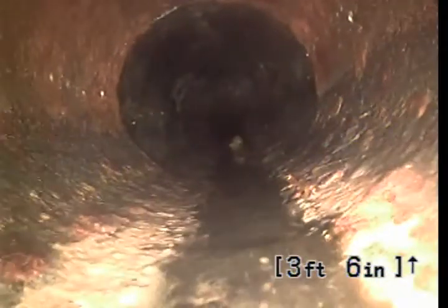Still Orangeburg. Switching over to cast iron right here. I will show you the cleanout. Here's the cleanout that I'm using. Again, this is Sully with Bulldog Reuter. Thank you for choosing Bulldog Reuter. Have a great day.